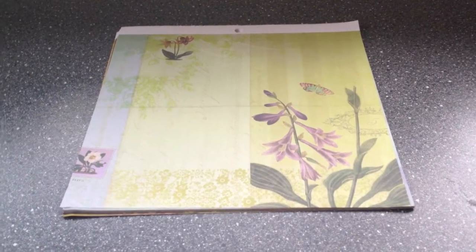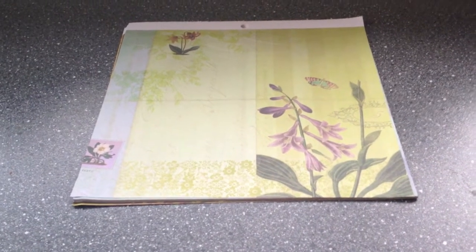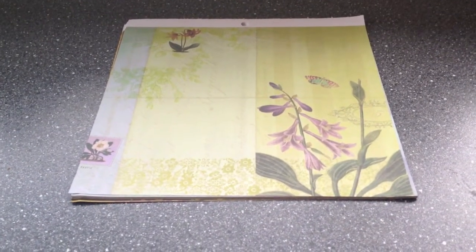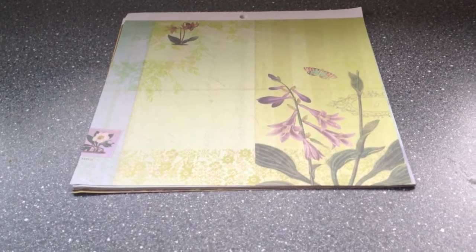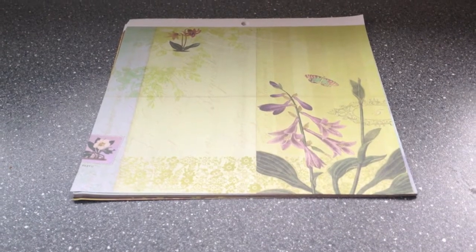Hi guys, it's me again, Katja with Creator's Image. I'm showing you a paper walkthrough again. This time it's Kane Company's Flora and Fauna. It's a beautiful double-sided 12 by 12 inch design paper. Enjoy!